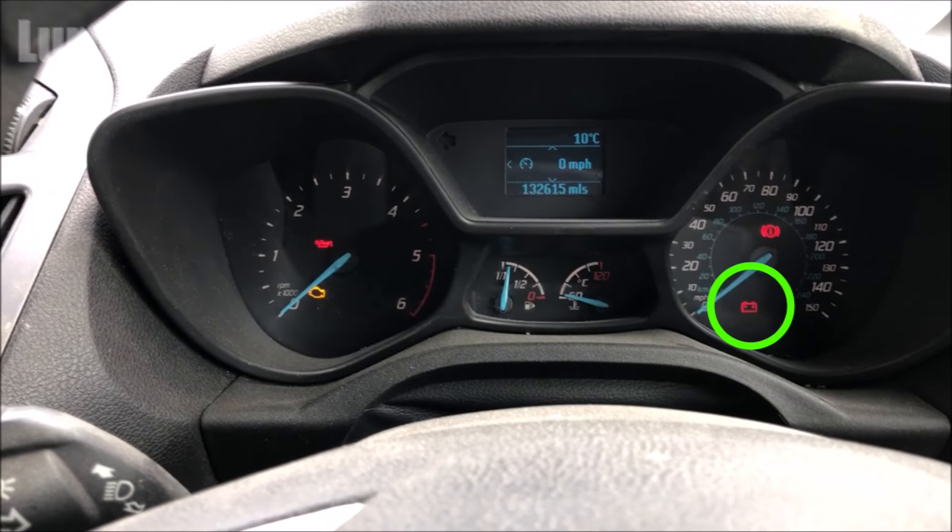When you turn the ignition on, the battery warning indicator should come on, but when your car is started this indicator should go out. If it remains lit when you're driving, that means you've got a problem with your battery charging. This could either be a poor worn-out battery or it could be a problem with your alternator.